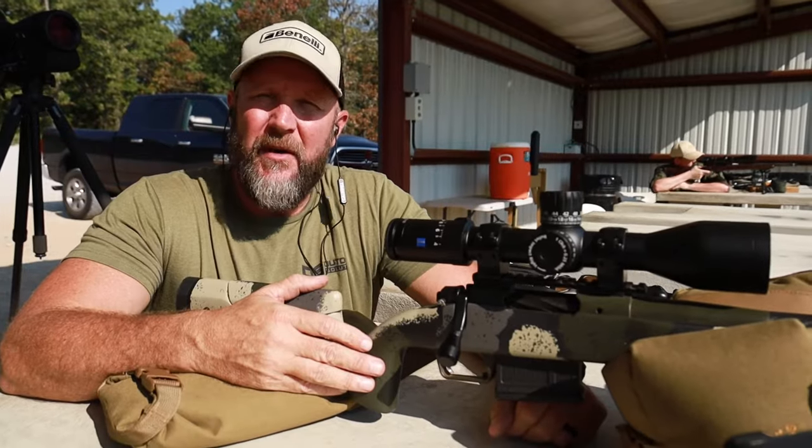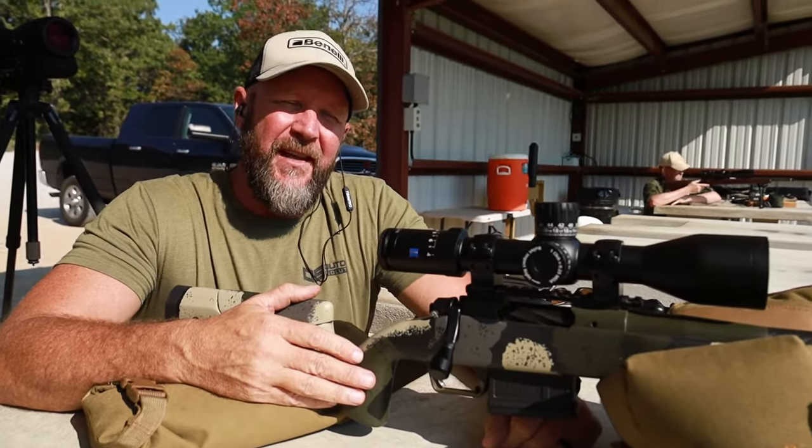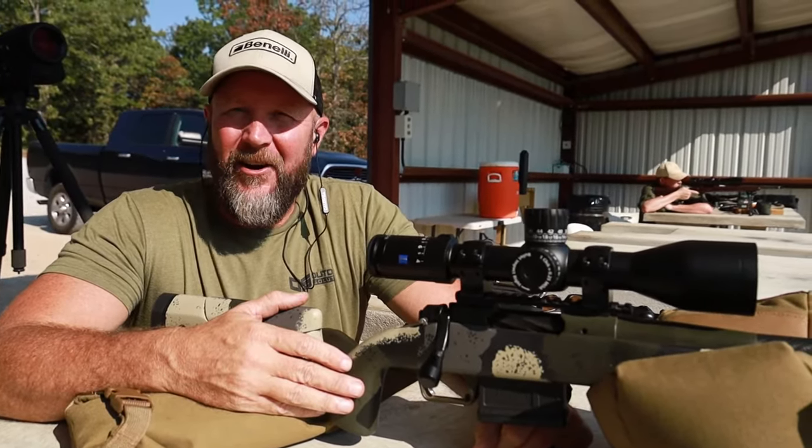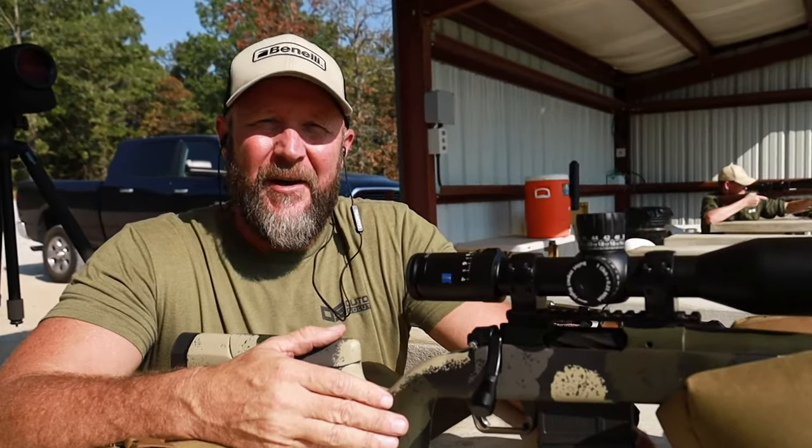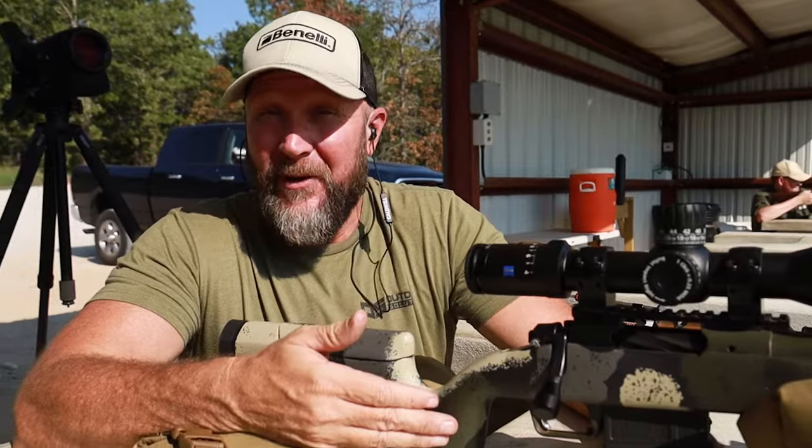This one is going to be on hand position. Whenever we're teaching our classes and we start getting into our dry fire drills, one of the first things that we run into is how people are gripping the gun.